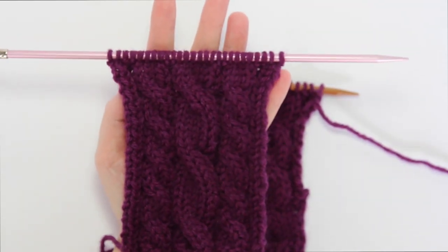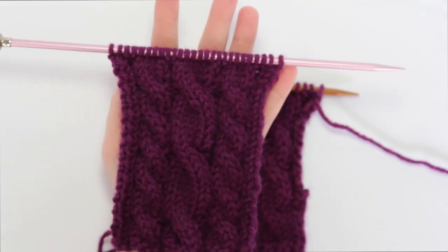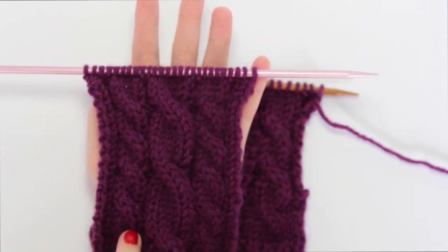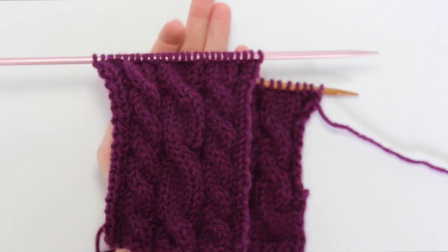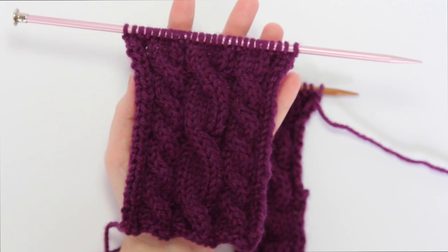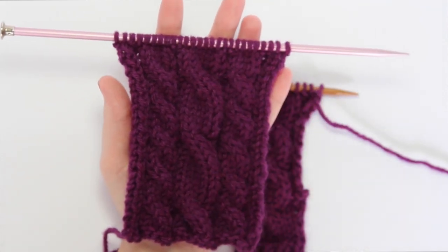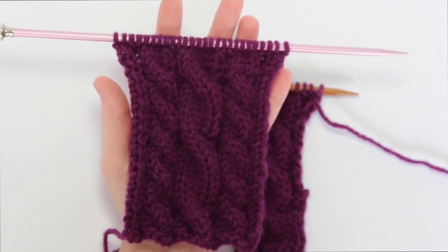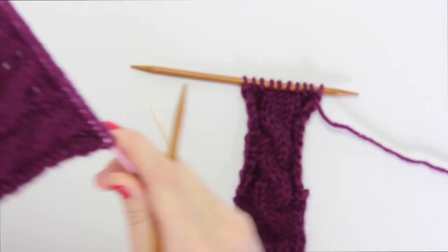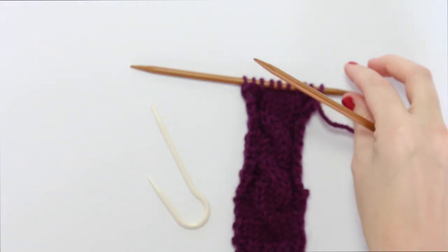Hey guys, today I'm going to show you how to do basic cable stitches. In this swatch I've got here, on the outside are 2 over 2 cables and in the middle are 3 over 3 cables. In this swatch they're all left-leaning, but I will show you how to do both left and right-leaning cables in this video. This is the right-handed video — if you want to learn lefty, I've got another video on this YouTube channel for that.